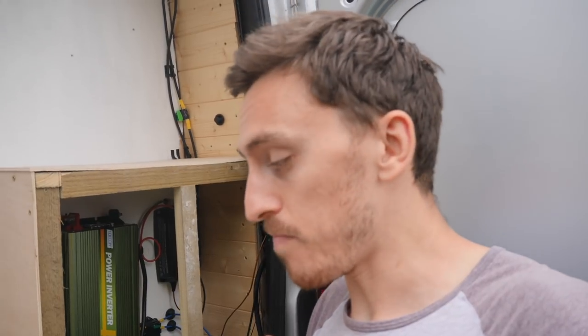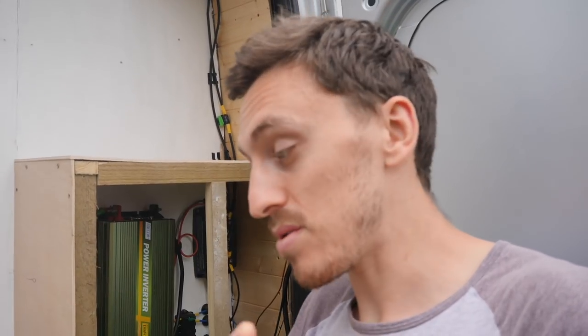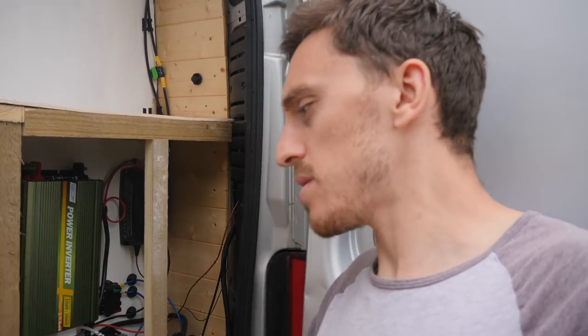Now, my electric system. As you've seen from previous videos, I've tried to explain how I've laid it out. There are a couple of things that are a bit more in-depth and trickier to explain — stuff like wire gauges. I'm going to explain all of these different things today, but also I'm going to be doing some changes as well.